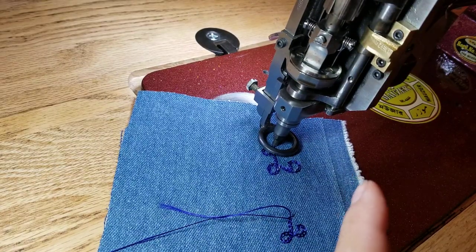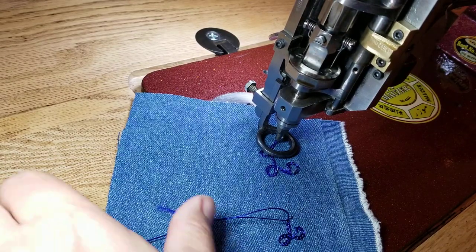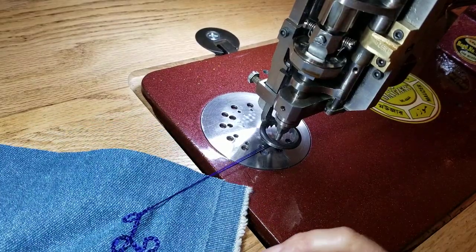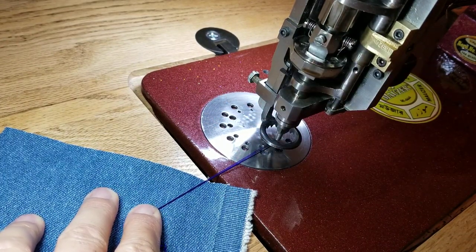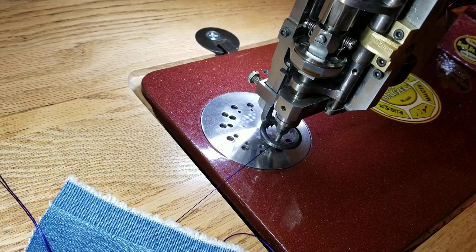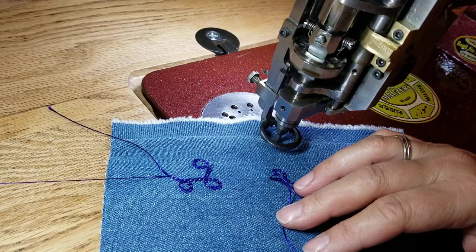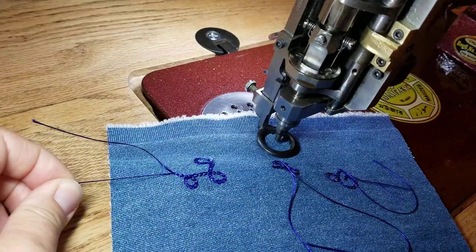I'm sewing in the direction away from where I want to pull my fabric out. I raise my needle, pull slack out from below, then lift my foot and pull my piece away. It stops pulling at a certain point because I only pulled out so much tension. I put my finger on the thread, put my right hand on the handwheel, roll the handwheel backwards a little bit, and both threads instantly break.